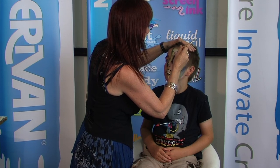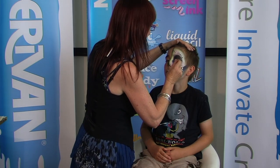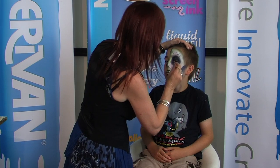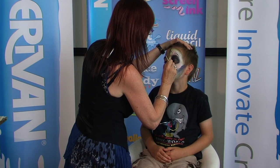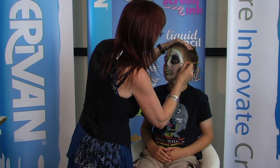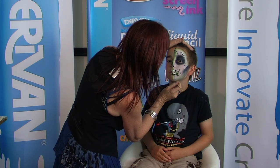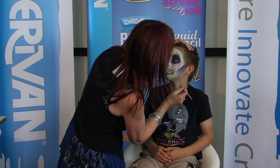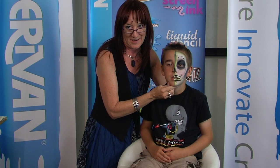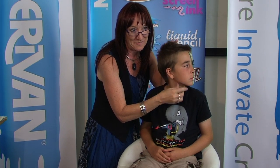Oh David, what is mummy going to say? What a great Halloween design. Coming down here for a few more cracks and he's nearly done. It's pretty hard being a model and sitting so still, isn't it? And here we are — our freaky, scary half-faced skull.